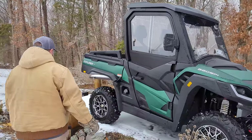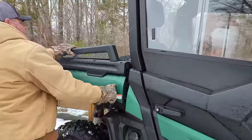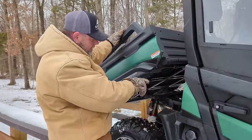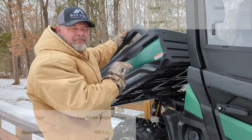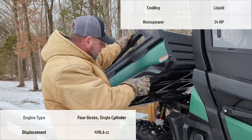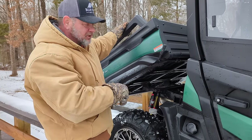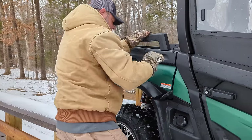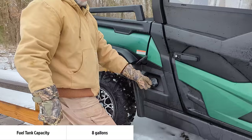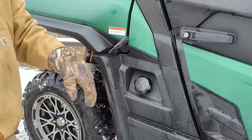Let's try to show you around this thing. It's obviously got a dump bed and it's just that easy — it's got a cylinder on that side. It's got a 500cc, roughly like 497 or something — we'll round up to 500cc electronic fuel injection. You can hear the snow and ice dripping on the exhaust.